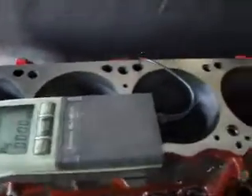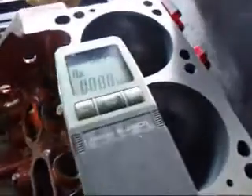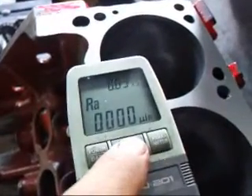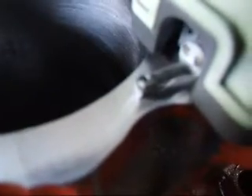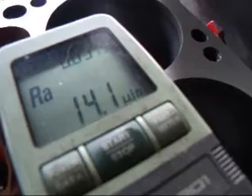The block is cleaned up from end to end now and we're going to go ahead and do a surface test on it. We'll hit the start button here and we're making five measurements, 30 thousandths long each. We're going to be looking at the arithmetic average. Looks like we're about 14.1, which is considerably better than the 69 that we had. John Edwards, Chris DeMacer, R&D. See you soon.